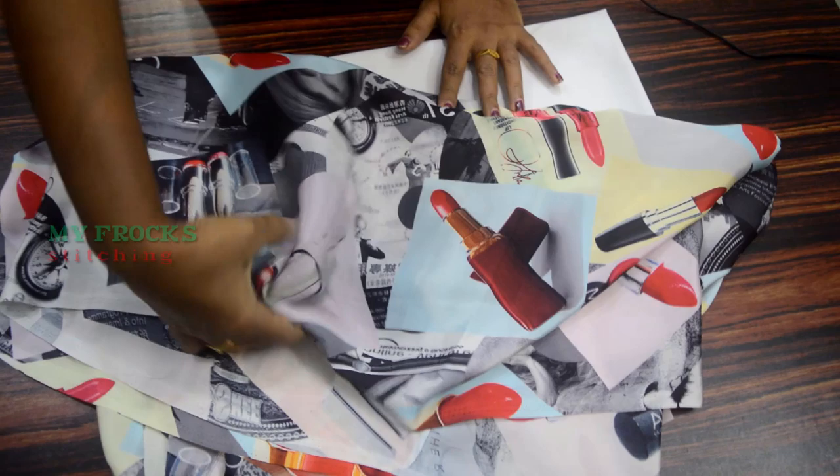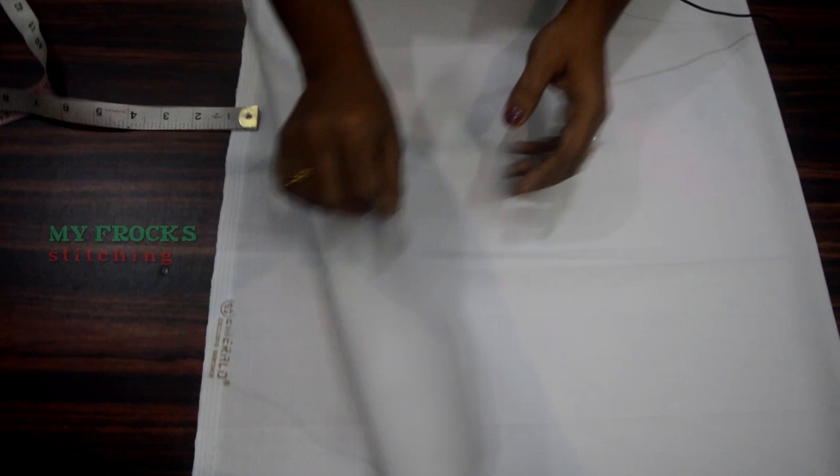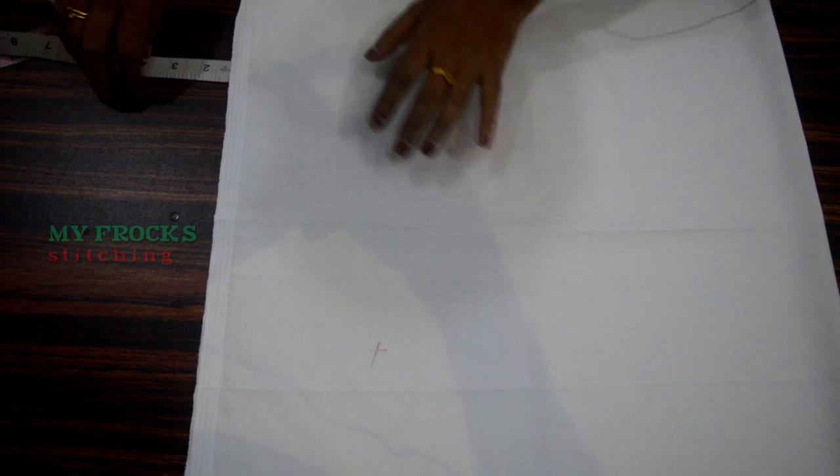I will take the lining cloth. I will take the measurements and cut it in the lining cloth. Make it in 2 parts. I will take it in 2 pieces. Then I will take the lining cloth. This is the lining cloth.